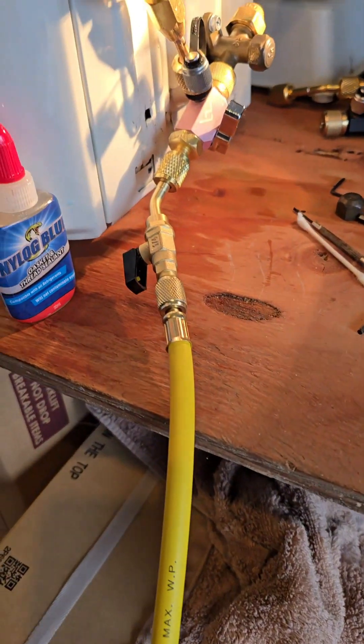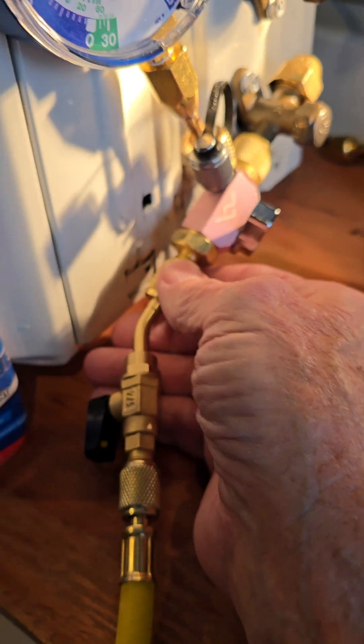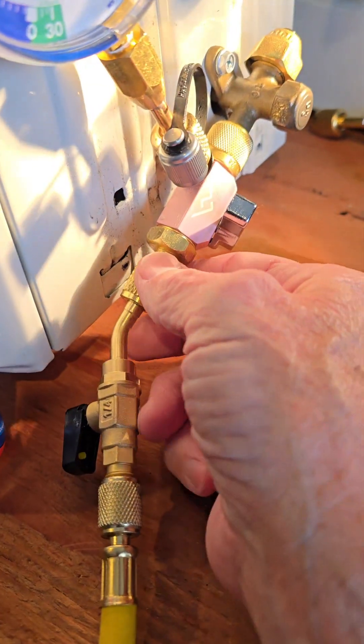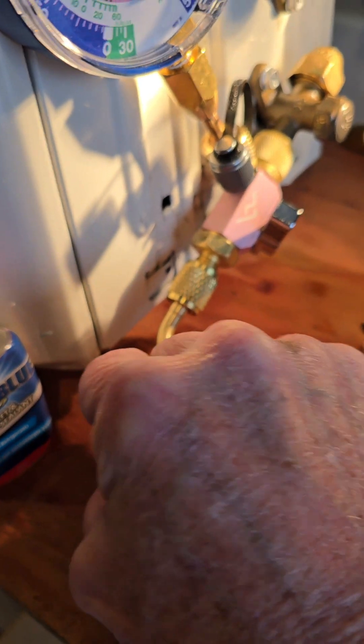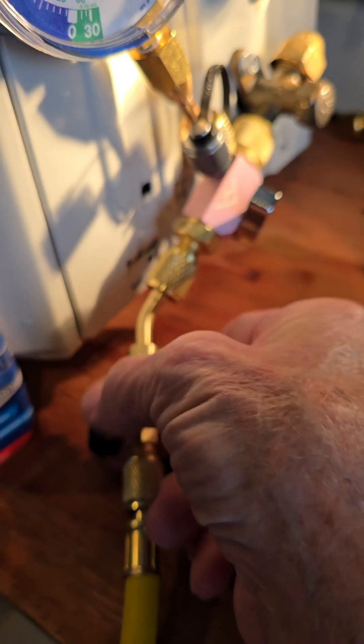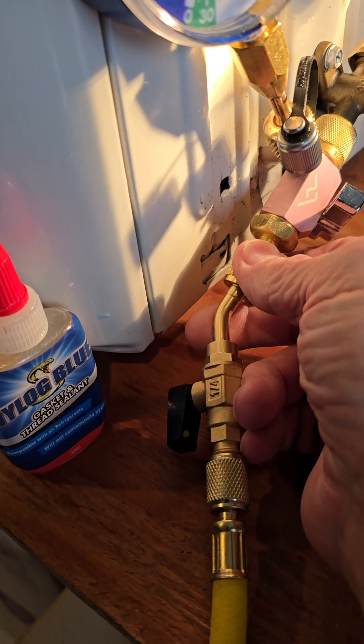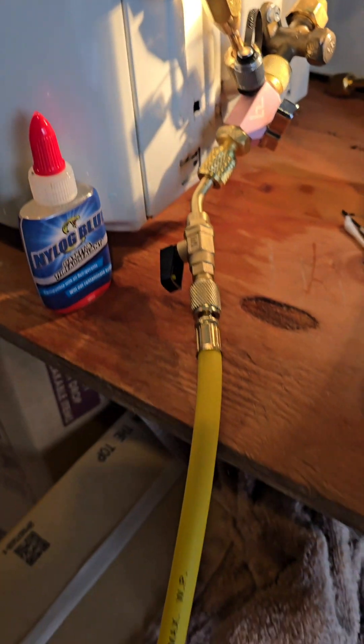When you come over here, you don't want to push the air that's in your line into the system. So you just open this a little bit, open up your valve right here, and let the air out until it comes out to nitrogen. Then go back and tighten it up again — that way you only have nitrogen in the line.